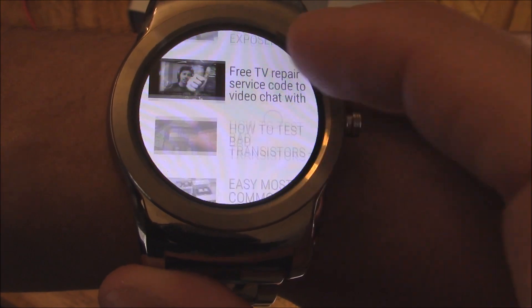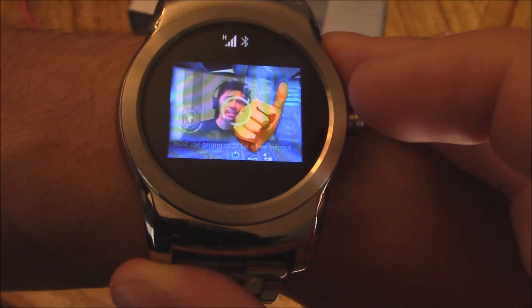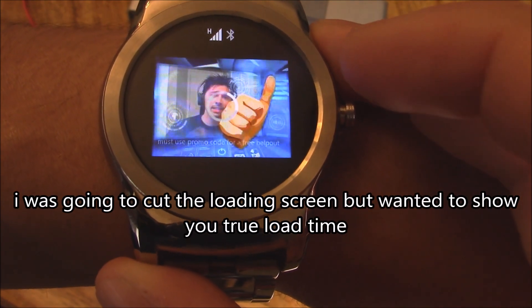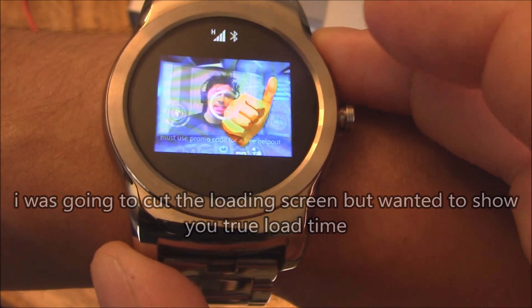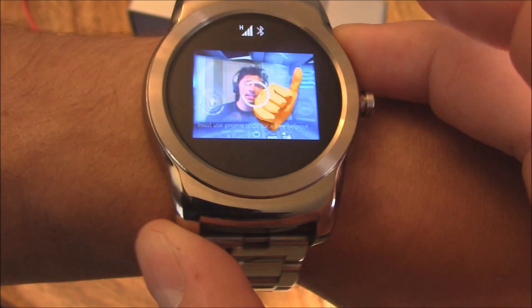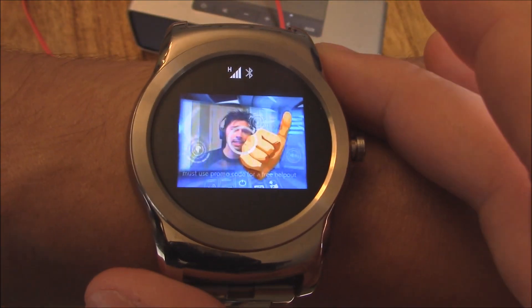Here we go. There are a couple videos right here, so let's choose that one and see if it plays. It's loading — it's on Wi-Fi, so it should work a little bit faster than the Bluetooth connection, because we're strictly independent from my phone now.